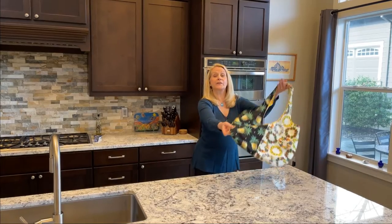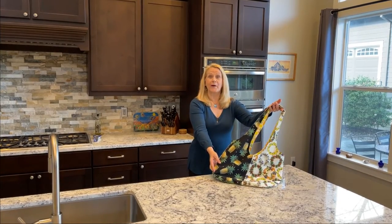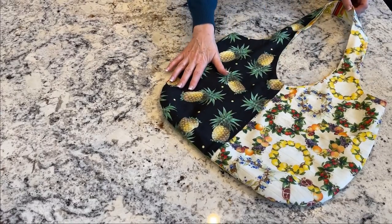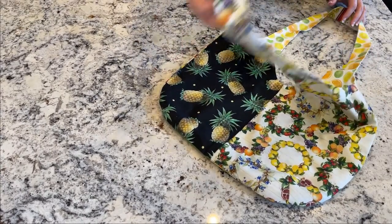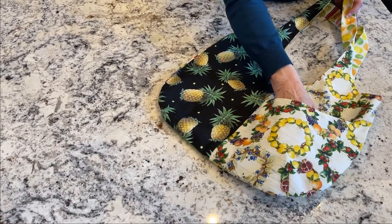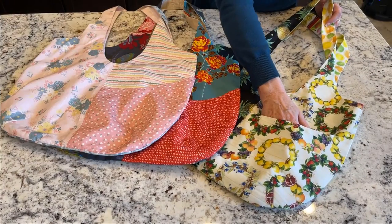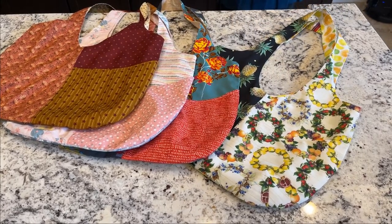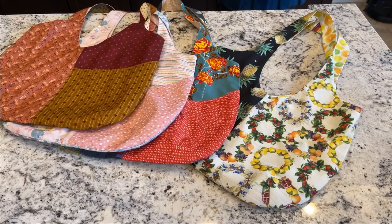How to make a soft, go-everywhere fabric shopping tote. It's a bold blend of color and design. We've lined it for extra stability, and there's even a handy exterior pocket.